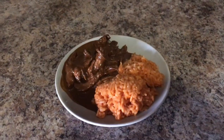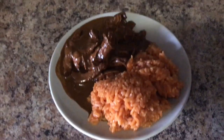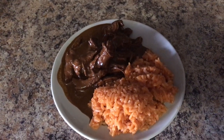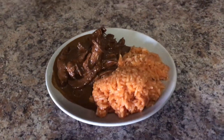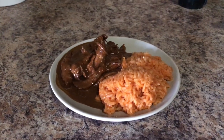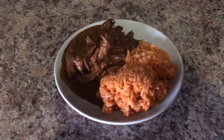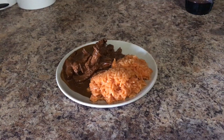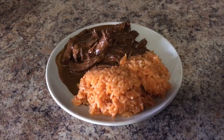On this night we are having mole with a side of Spanish rice. Mole is a sauce made out of chocolate, peanuts, and peppers, and even though this combination may sound odd, it makes for the most delicious, perfect sauce. We top it over some shredded chicken — you can do whole chicken pieces, but we just prefer the shredded.